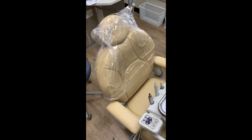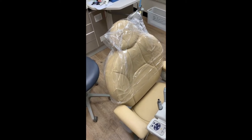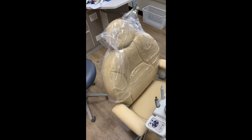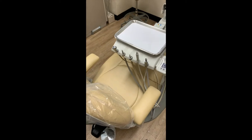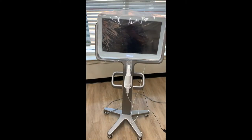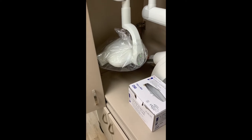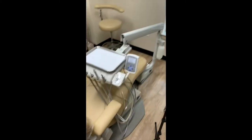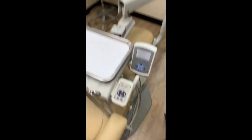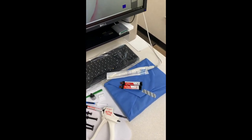Our dental chairs have plastic coverings, which we've always had, in addition to wiping down between each patient. We have covers that we place on the hoses between each procedure. We cover our iTero and we also cover our x-ray tubes and cover any touchable pad surfaces and our intraoral camera.